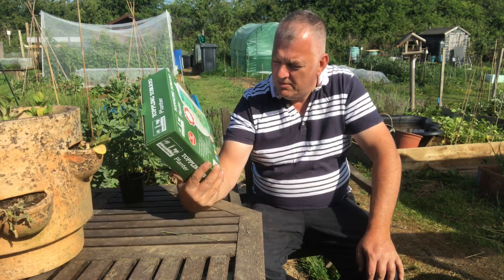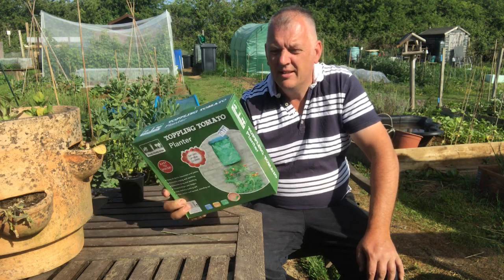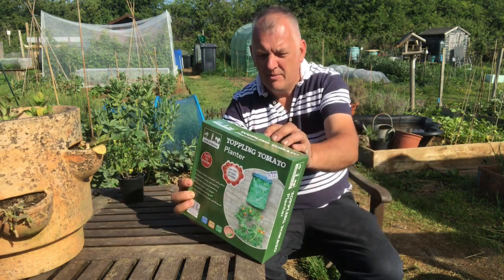This is easy to assemble, no tools needed, weather resistant — so let's have a look and see what we've got in the box.